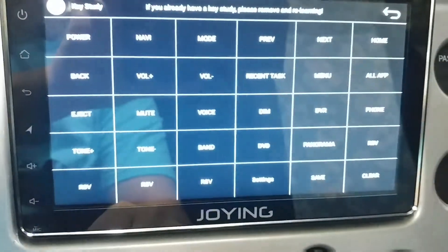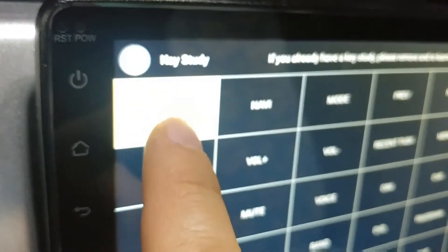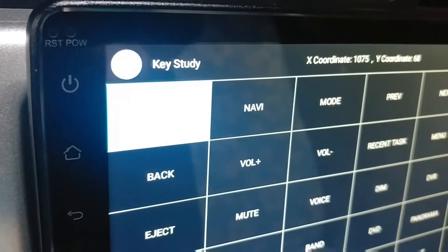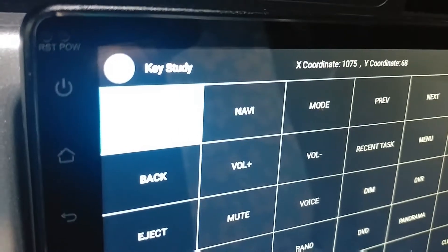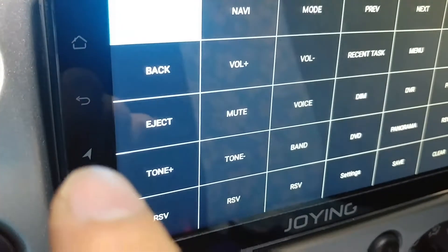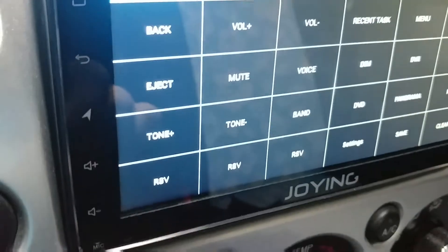Press the play button to access the side panel buttons. Tapping the power button, you're going to see it access some coordinates in the top right corner — Home, Back, Navi, Volume Up, and Down.